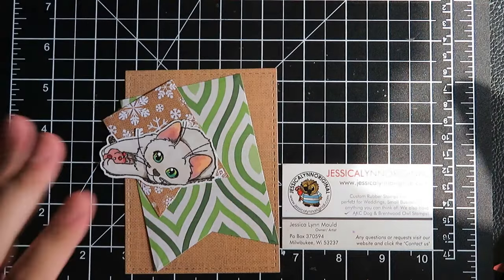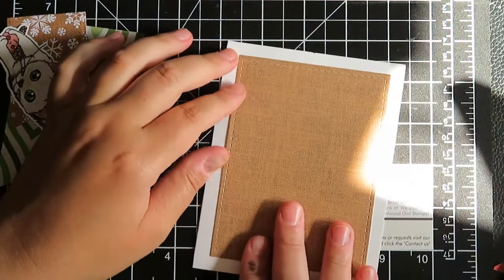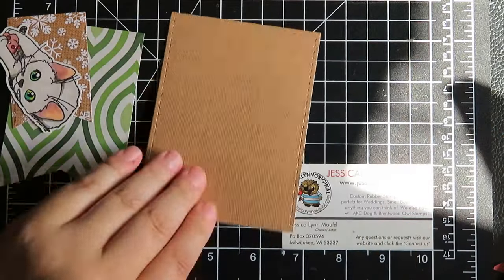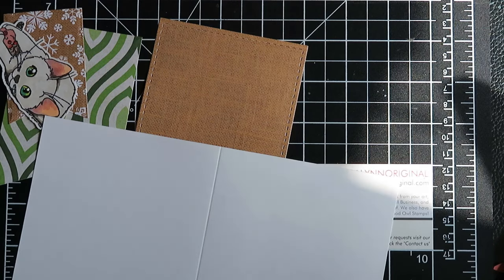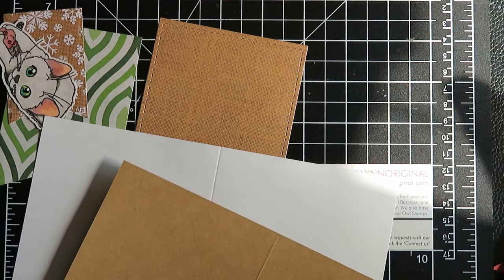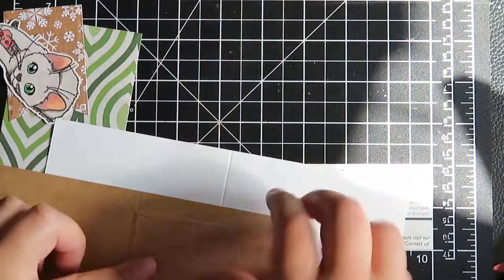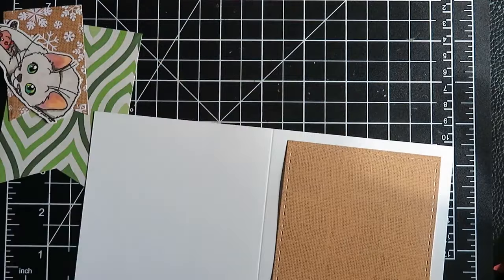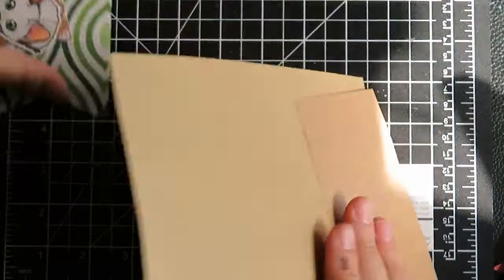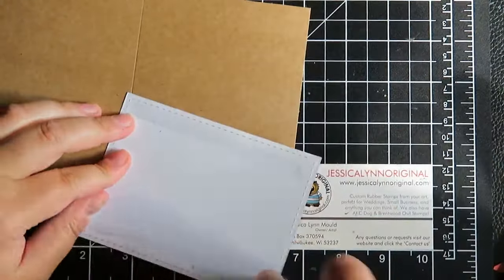Let's go ahead and start to assemble this card. When I first started I was like, I'm going to put it on a white card base — but it was just too stark white around the outside. So I decided to find some craft paper. You can see when I put it on the white versus the craft — I just love the way that looks. They're similar enough in color but it really pops. So I think we're going to use that.